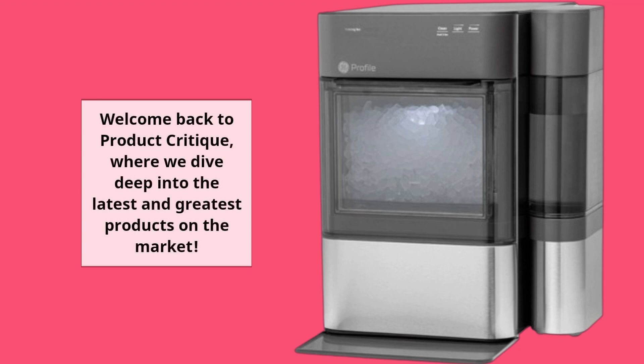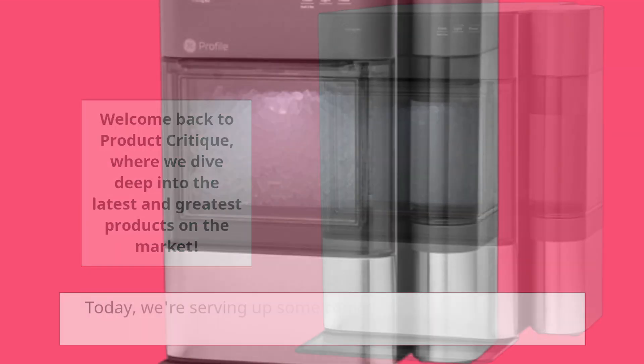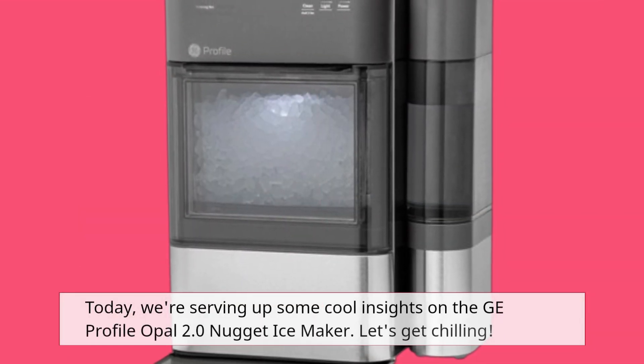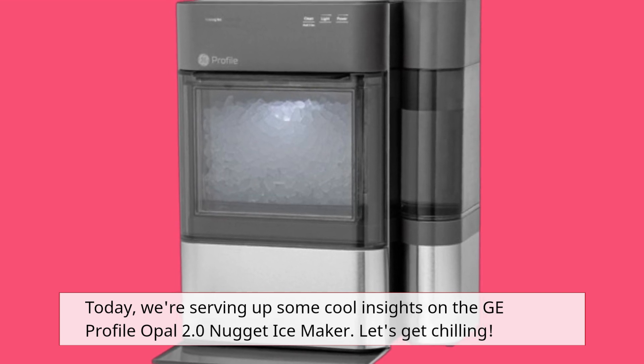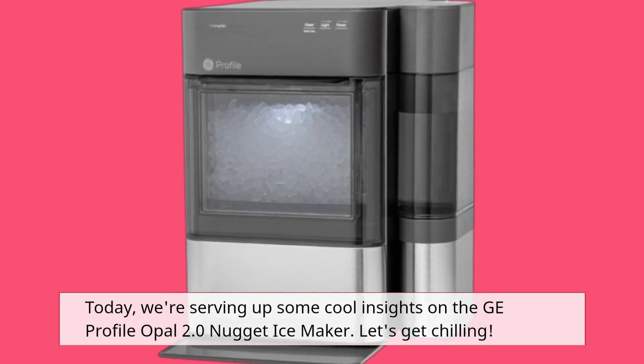Welcome back to Product Critique, where we dive deep into the latest and greatest products on the market. Today, we're serving up some cool insights on the GE Profile Opal 2.0 Nugget Ice Maker. Let's get chilling.